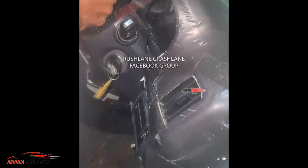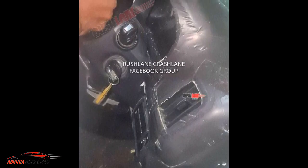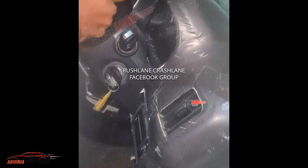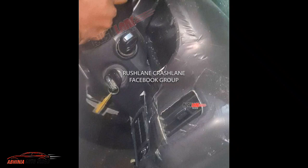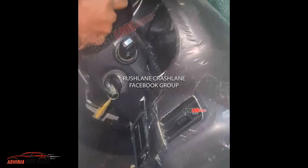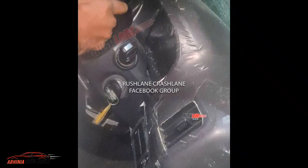You can see the flip key here — it is very impressive. The AC vents are vertically placed. You can also see the headlights stalk with the light controls in the 2022 Scorpio.